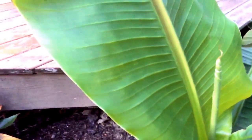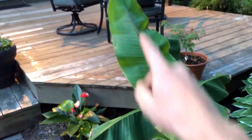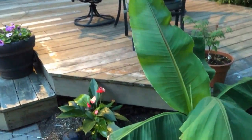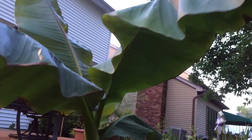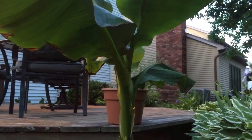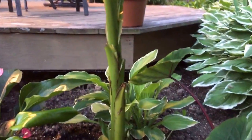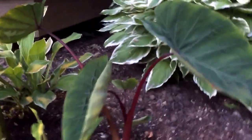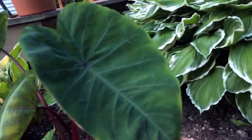Here you can see a Musa basjoo — this is the Japanese fiber banana, and this is a plant I just planted this year. The top of the leaf is already 4 feet tall and it has pups, so yeah, this is definitely a cool plant. They are hardy — I'll show you one later in the video that made it through the winter. All I did was dump a bag of mulch over it and cover it with lots of snow. Right below it is a type of hardy elephant ear, also from Brian's Botanicals, same as the Canna 'Cleopatra.'